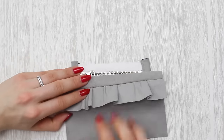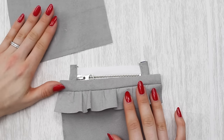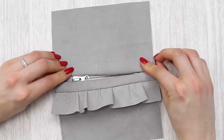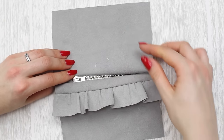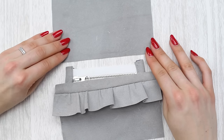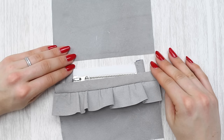Once you've sewn both sides onto the zip and top stitched them, meet me back here and I'll go through how to sew up the bag.